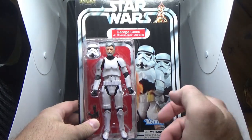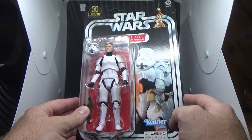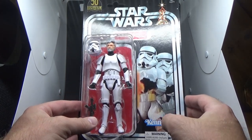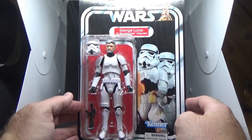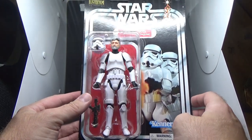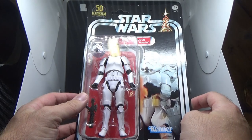Stan Lee got the full treatment with Marvel Legends, and I just feel like George deserves his jeans and plaid outfit — I think it's a no-brainer. I'm sure there are parts from Marvel Legends they could use to do that, so fingers crossed for the future, but I'll take it.